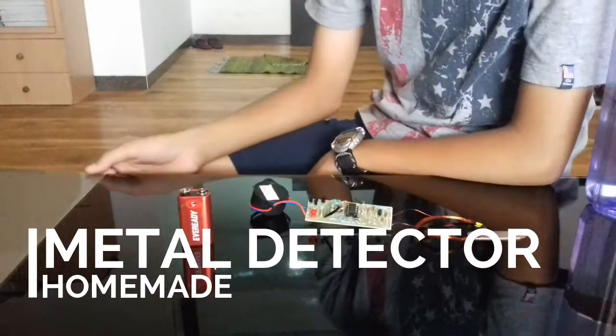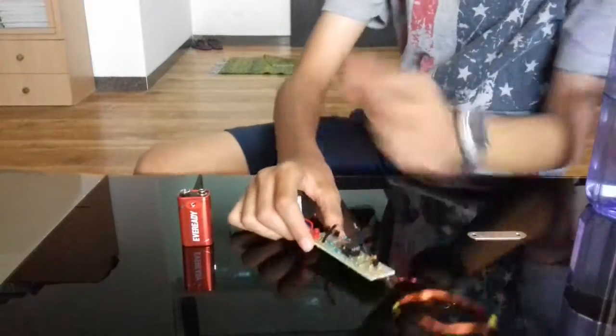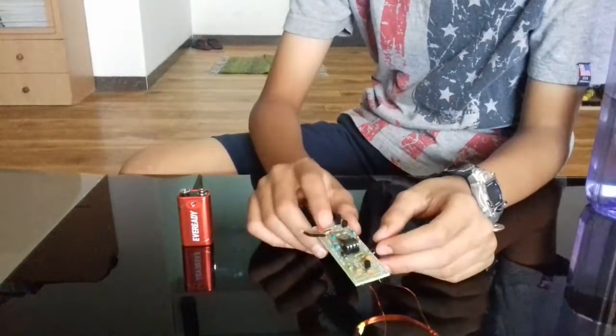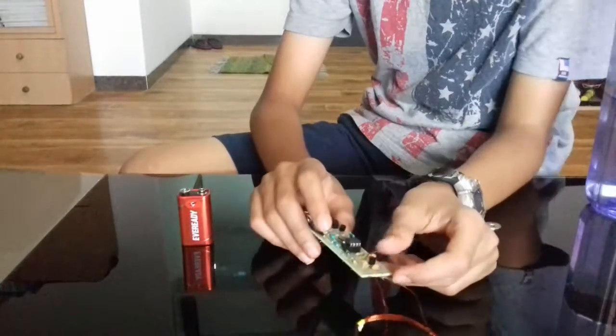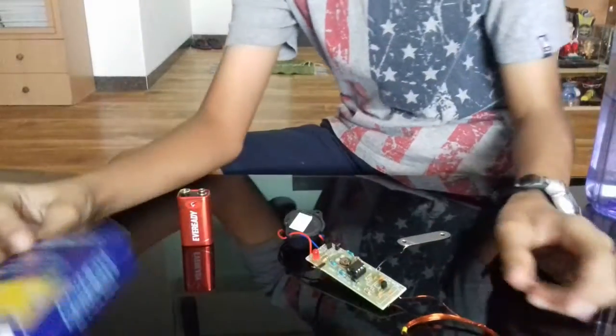Hi guys, this is weapon grand monster and this is a metal detector. It is a circuit with some capacitors, etc. It came with a kit — all the parts were loose and we need to connect it. Here are all the components.